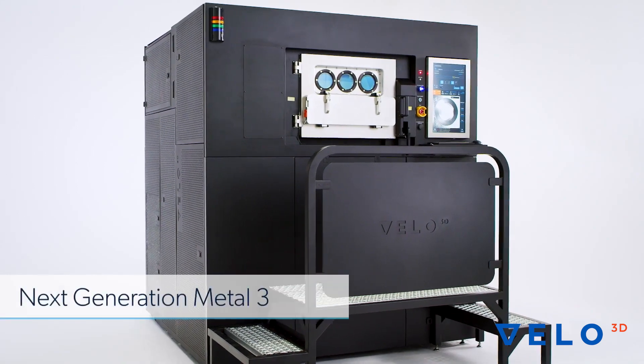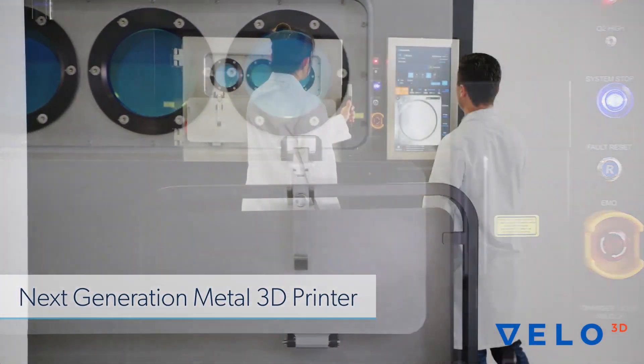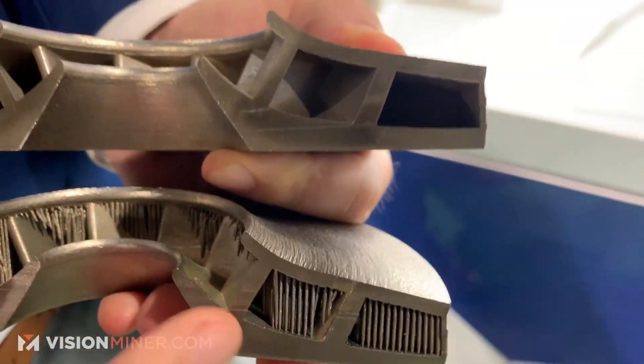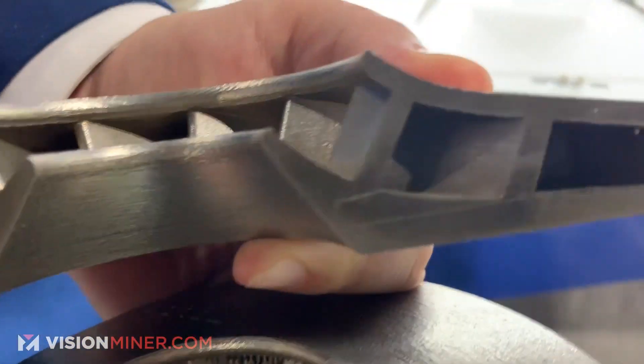So what we have here at LL3D is we're able to print what no one else in the world can print in metal AM. Right here you can see this is where the players would have to — how the players would print this — fully supported on the inside. What we're able to do is print down to 10 degrees unsupported.